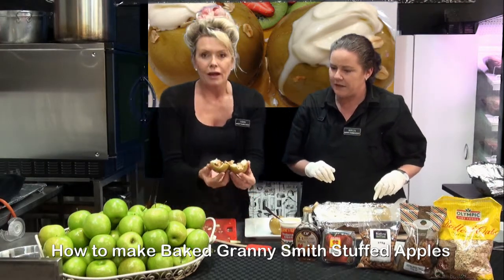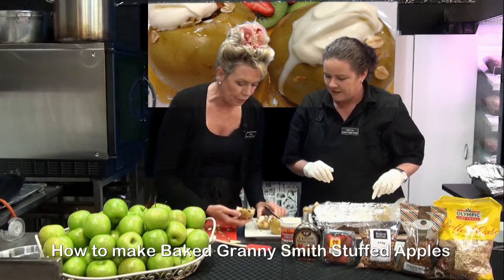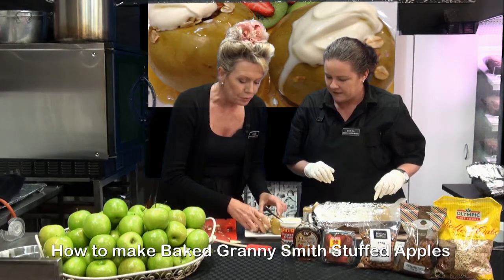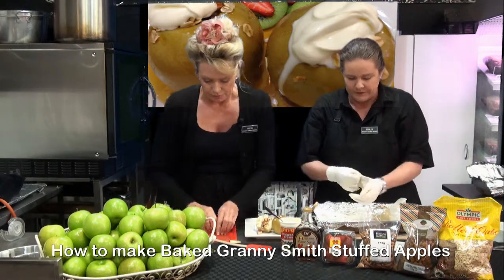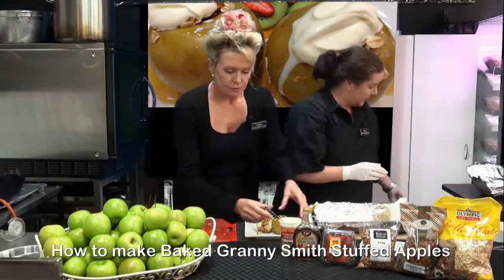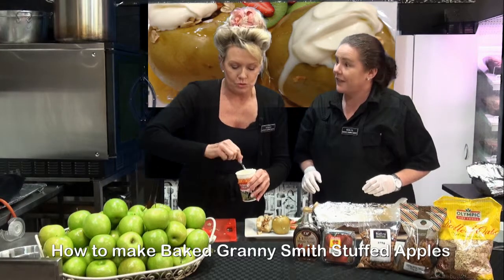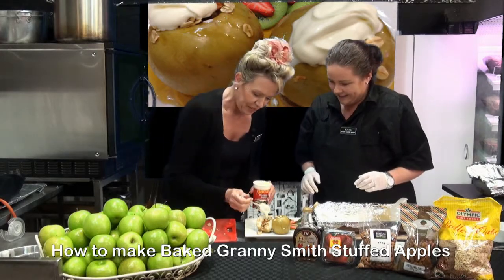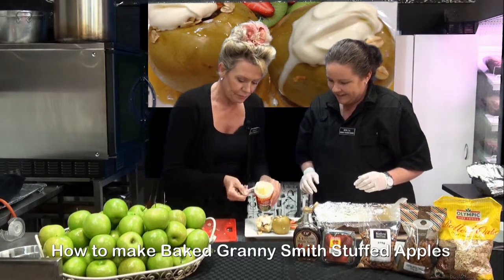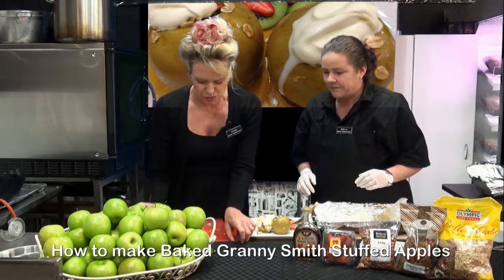Beautiful — the filling is coming out of that. Oh, that is so nice. I might leave one here on the plate cut and put a dollop of cream on that one. Please don't waste that beautiful topping. On goes the cream — and be a little bit generous.